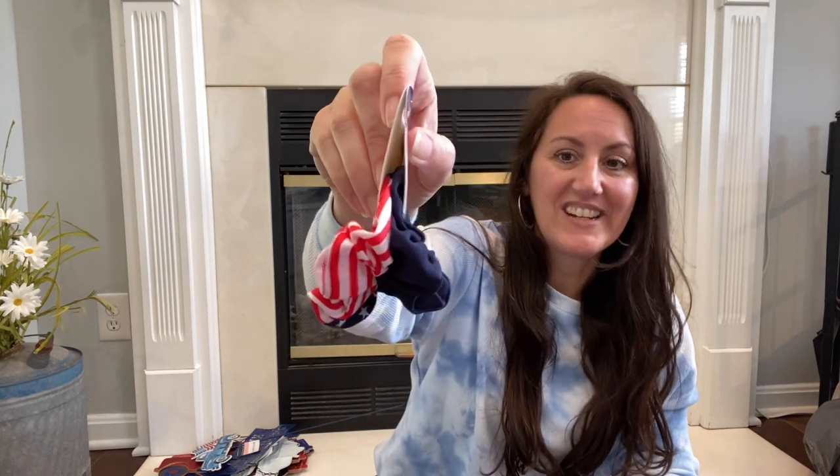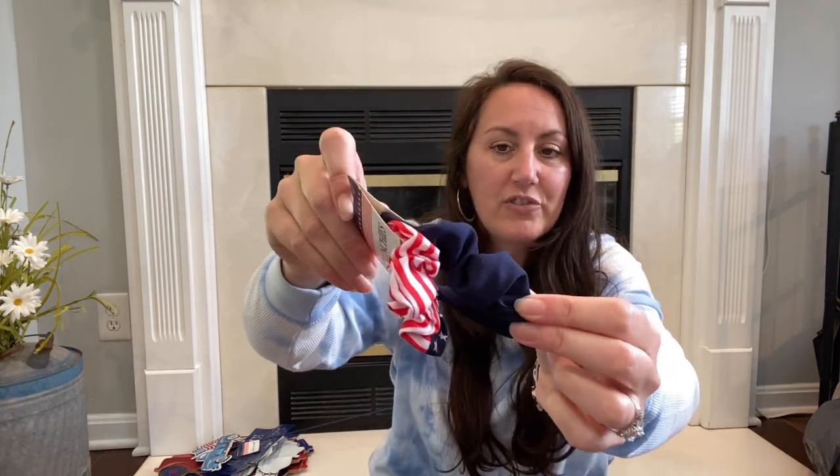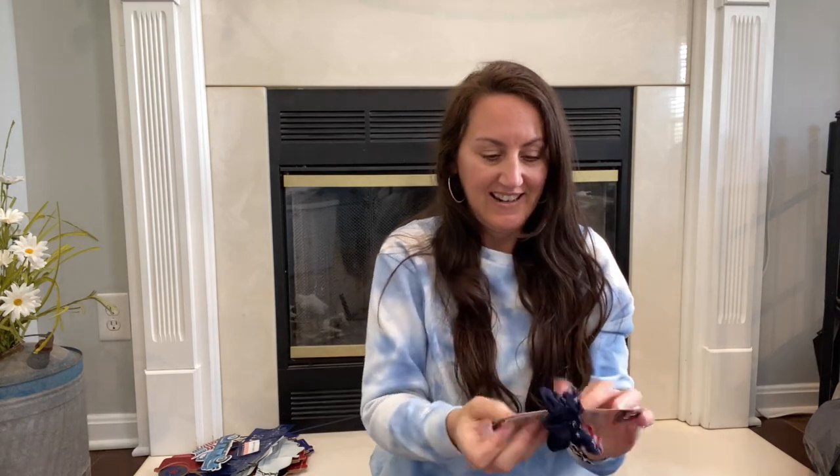They also had scrunchies — you get a solid navy blue scrunchie, and then one that's the American flag patriotic pattern. The younger girls love to wear it on their wrist. Look how cute that is — pull your hair back and put your little American flag scrunchie in. I'm someone who always has a scrunchie on my wrist because all this hair after a while really gets on my nerves.